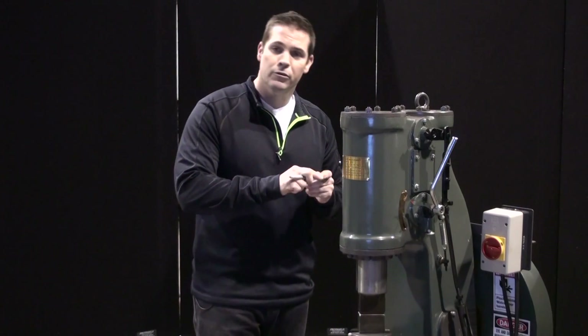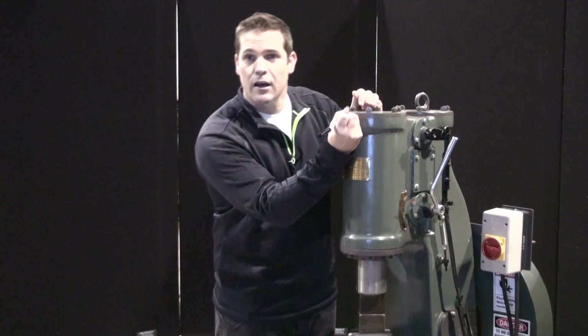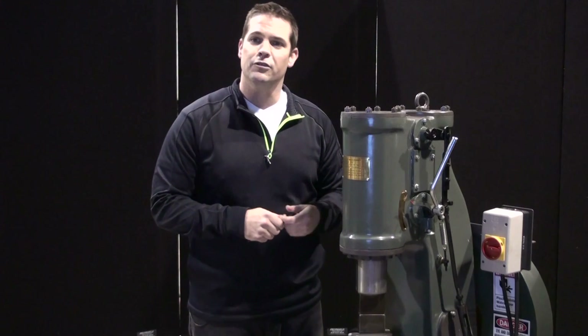James here at Anyang North America. In this video, I'll show you the working components of the front end of the hammer. First, we're going to take a sharpie and mark the stuffing box flange and this top cap. It is always good practice to make reference marks so that you can put the parts back into the hammer the same way they came from the factory.